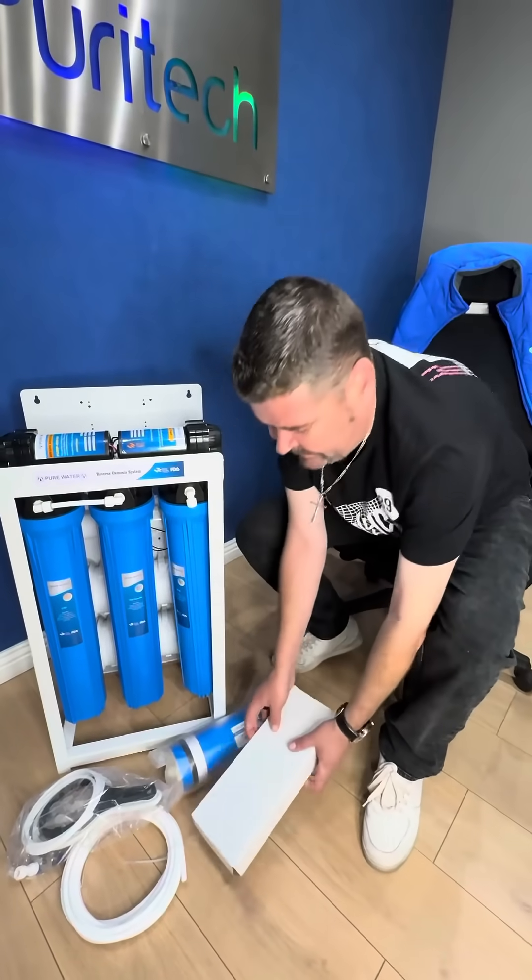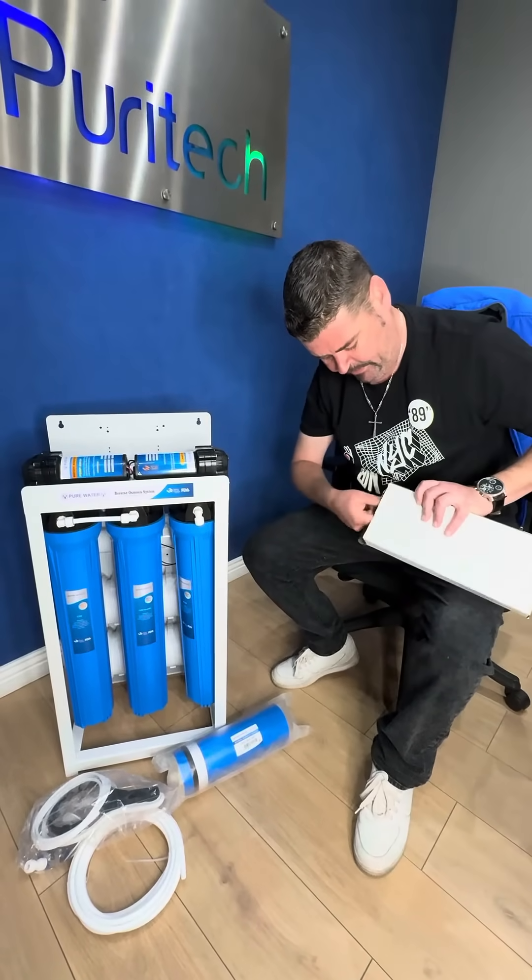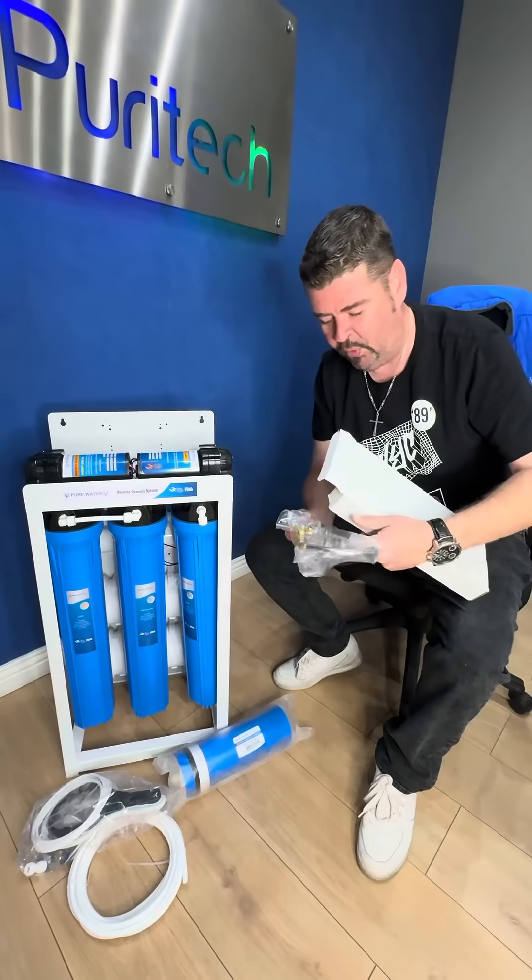Then you also get this tap — a stylish gold and silver tap. The feel is quite good quality.